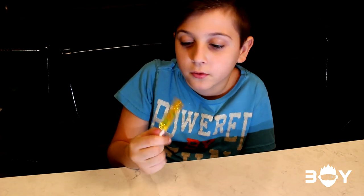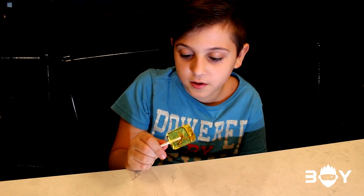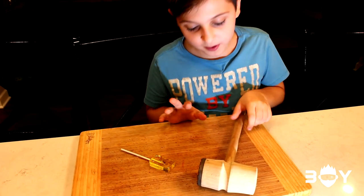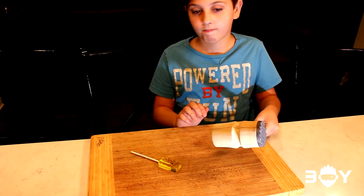Since the licking is taking too long, we decided to break it open, maybe with a hammer. Because it's taking too long, we're going to break this scorpion free. It's already dead, so we're going to break it open with this.